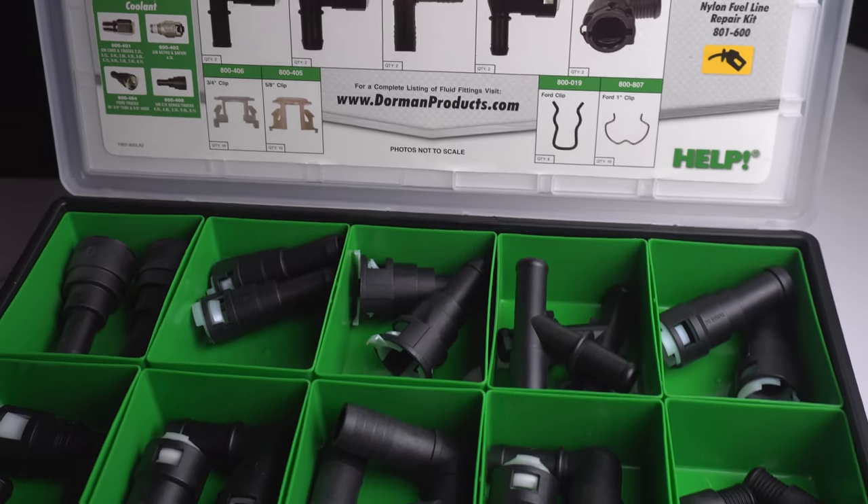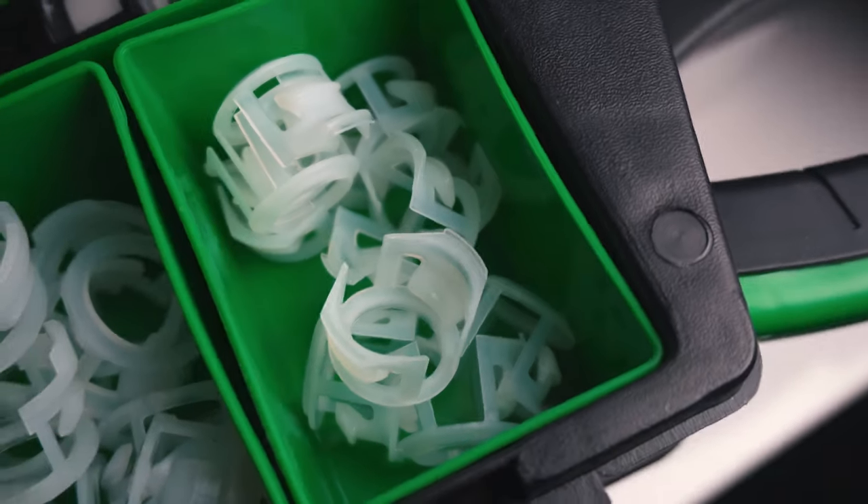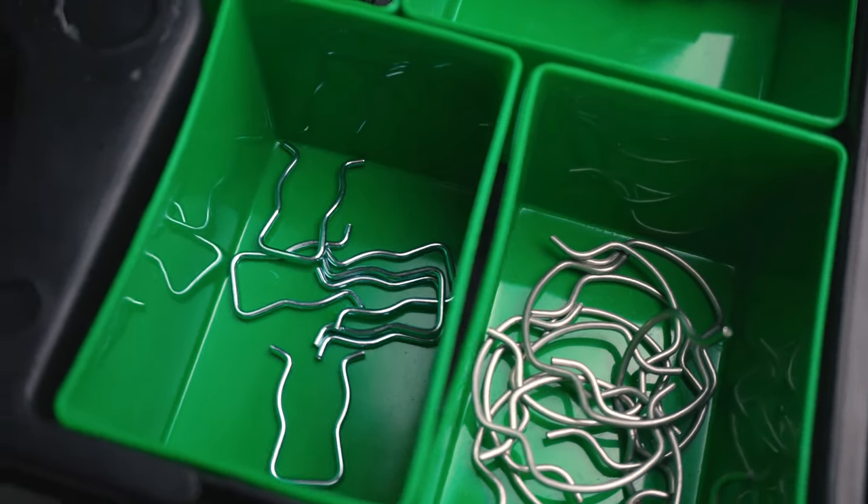Our 60-piece tech tray comes stocked with the most common cooling system fittings found on today's most popular vehicles. The kit also includes individual plastic and metal clips that often become lost or damaged in the course of regular repairs.